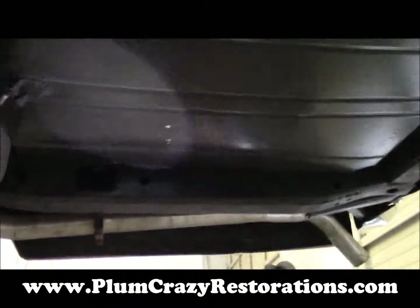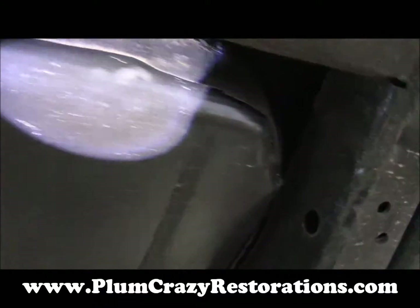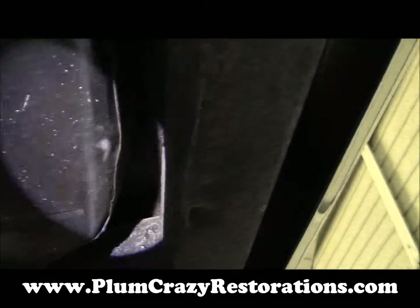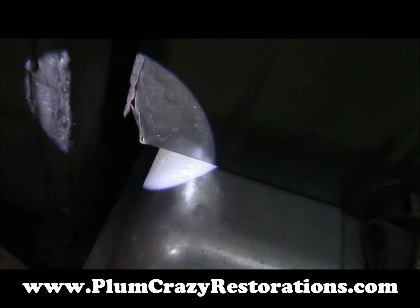The rear trunk floor section has been replaced on the car, and as you can see it's been installed, but it's not really sealed up at all. There should be no gap there — this should be sealed and taken care of to keep moisture out and prevent the trunk from rusting further.